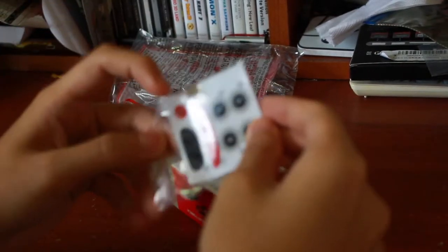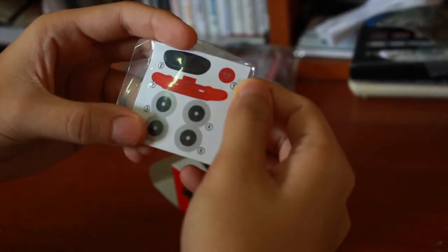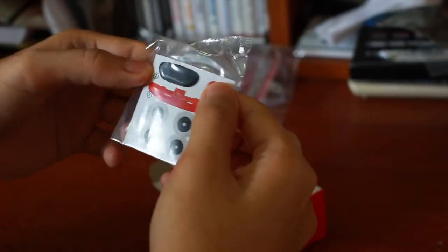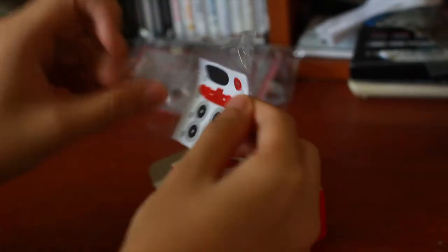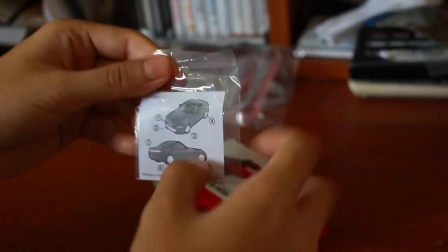As usual, I got stickers. This time the stickers are a bit fewer than the GTR — only got seven stickers. And this is the diagram for you to stick them on the car. Put it aside.